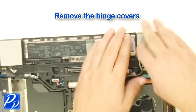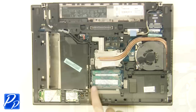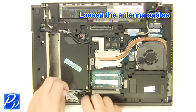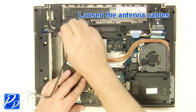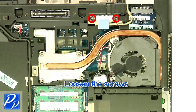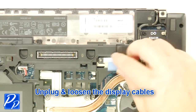Remove the hinge covers. Loosen the antenna cables. Loosen the screw. Unplug and loosen the display cables.